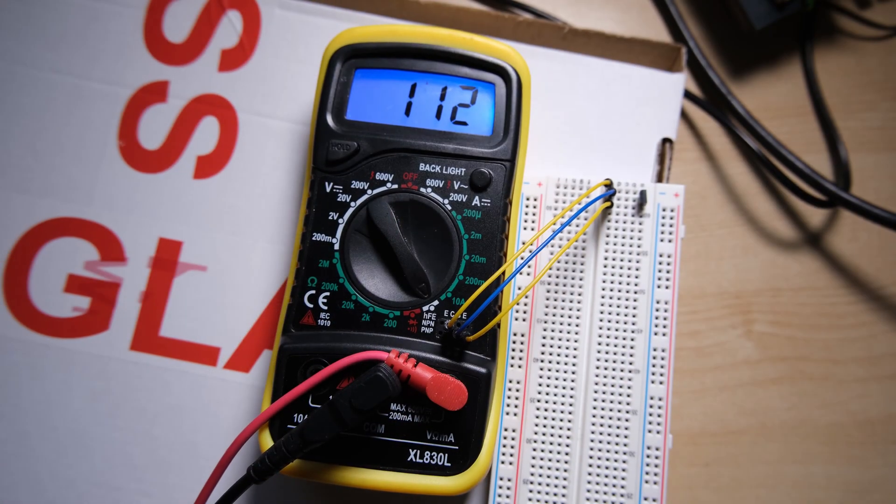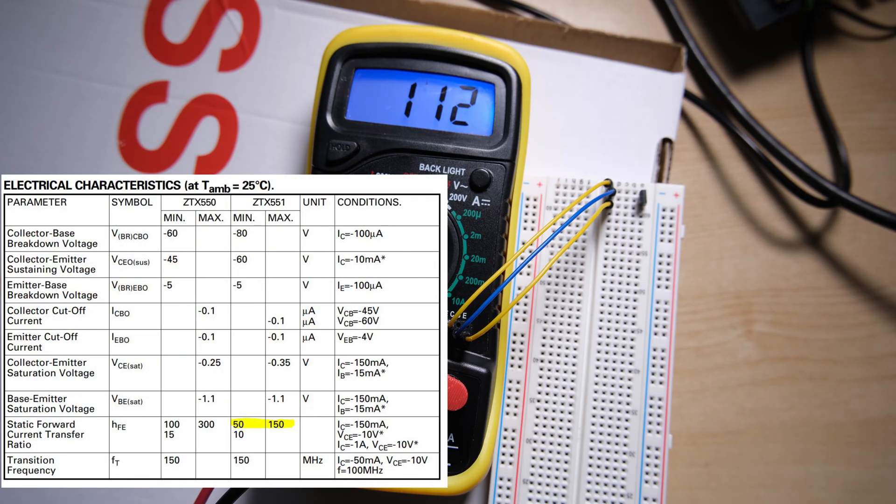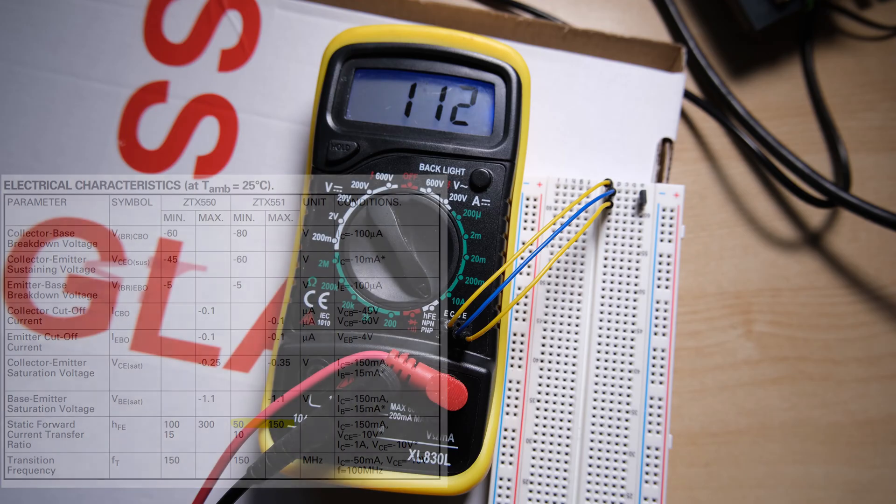The first thing I'm checking is transistor Q2, as this is advised in the service manual when you get the message 'Microdrive not present', which is something I was seeing while testing the interface. Using the transistor tester on this multimeter, I can see that the HFE value of the transistor is correct — it's between 50 and 150.